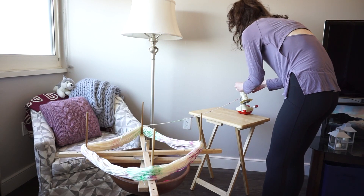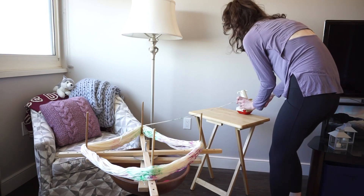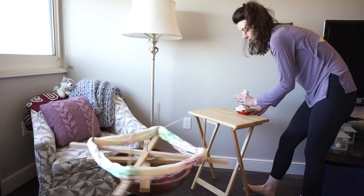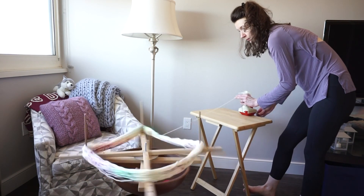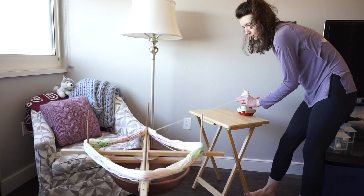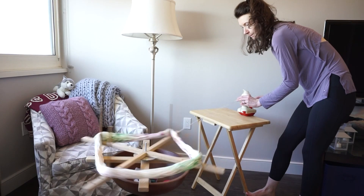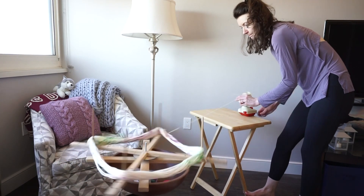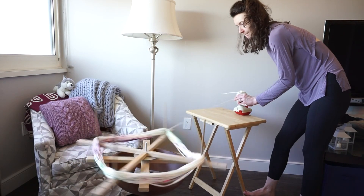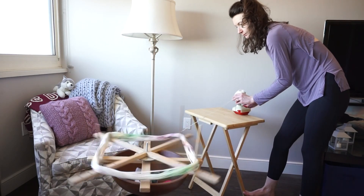There is a method if you're interested where you could take just the spindle off the ball winder, weigh that first without any yarn on it, then wind approximately half the yarn onto the spindle and weigh that as you go along — just removing it each time you need to weigh it and subtracting off the original weight of the spindle. I just don't do it that way because I prefer the straightforward method of winding the whole thing and then dividing it.